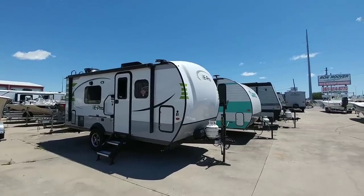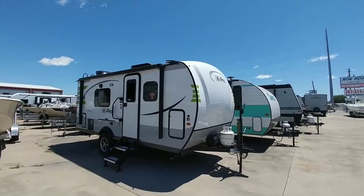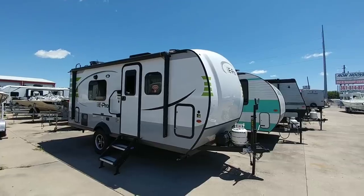What's going on guys? I am here at Ron Hoover RV & Marine in Corpus Christi, Texas and I'm going to show you this 2019 Flagstaff E-Pro. These are super cool little travel trailers and I think you're going to like it.